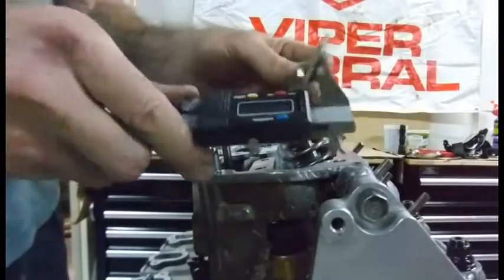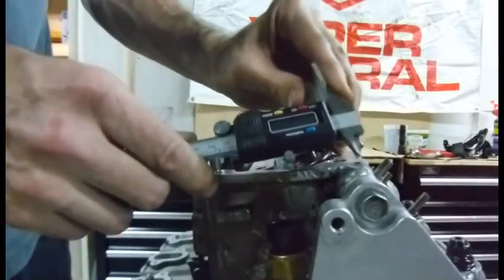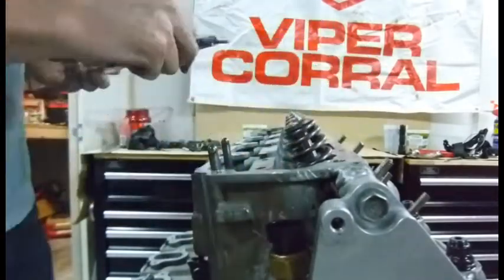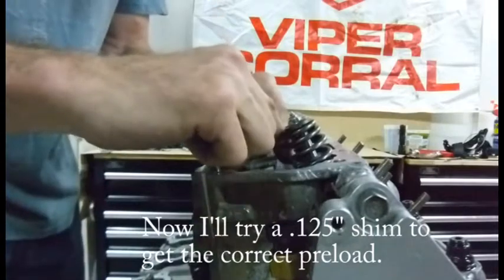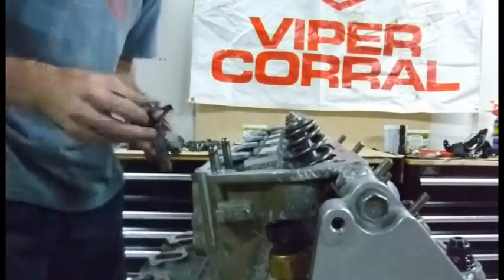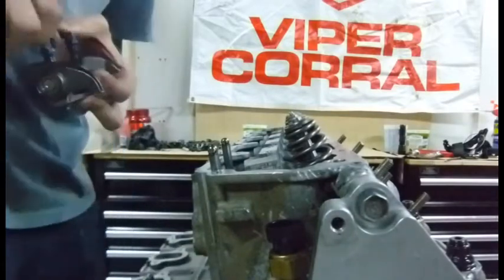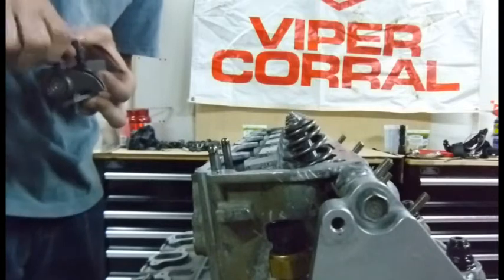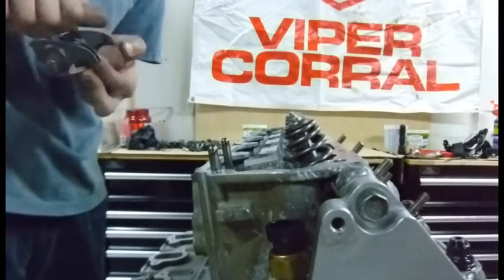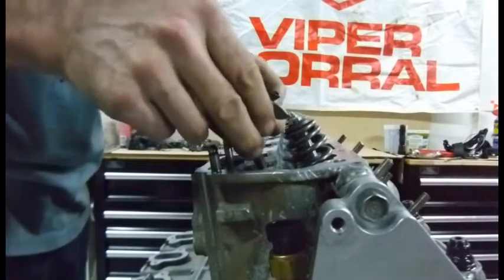Now I've got another small piece of aluminum shim stock that comes in right at 125 thousandths — an eighth of an inch. I'm going to use that as my shim and double-check my lifter preload with my current push rods using this for the thickness.